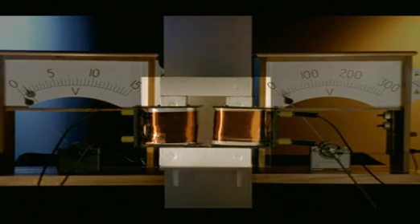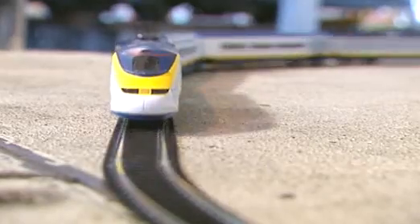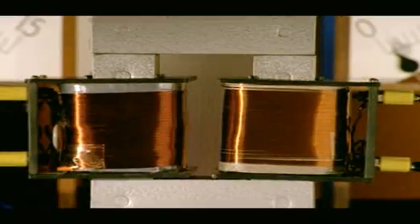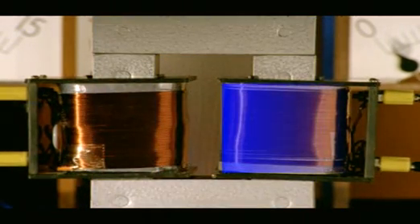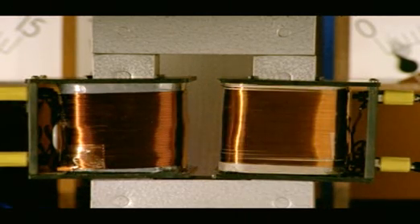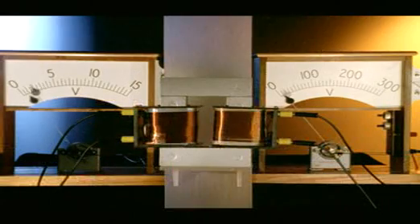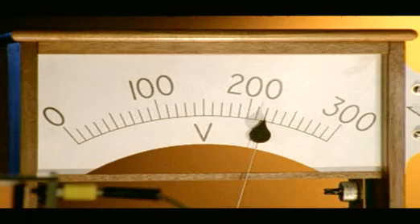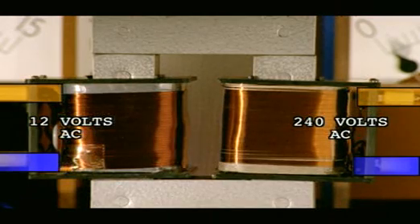This is the inside of a transformer. It can change the voltage up or down, depending on what the motor needs. The motor in this model train needs only 12 volts DC compared with 240 volts AC provided by the mains. Inside a transformer, there are two tightly wound coils of wire wrapped around a soft iron core. The right-hand coil has more turns of wire than the left-hand coil. Electricity enters the transformer from the right with 240 volts AC across the coil. It emerges from the left at 12 volts AC across the coil. It's stepped down from 240 volts AC to 12 volts AC. That's because there are 20 times fewer turns of wire in the left coil than the right, so it's stepped down 20 times.